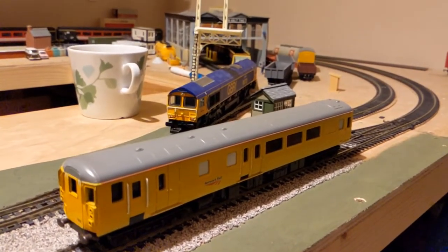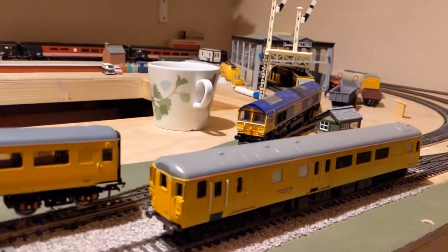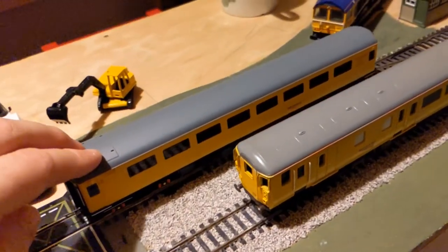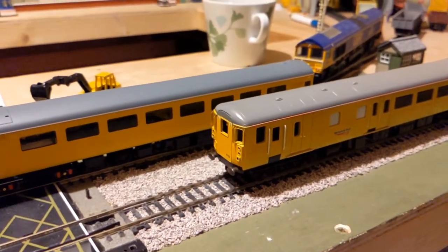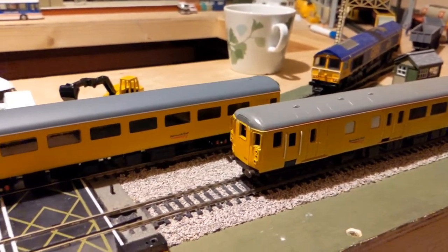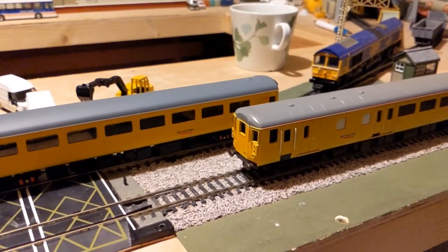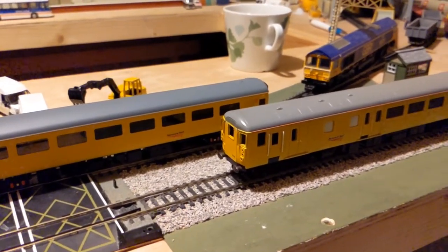I've got a Hornby Network Rail Mark II coach over here which I will run with this new DBSO a little bit later on. In terms of colour match, the roof is not quite the same but it's not far off - they're both quite a light grey compared to some of the coach roofs we've got. The yellow is not too bad either; the Hornby one is a little bit warmer. But overall I'm really pleased with the match.